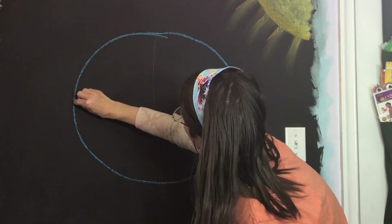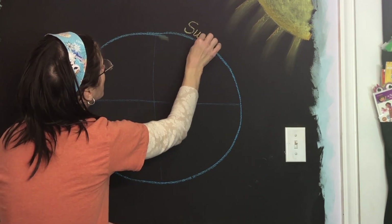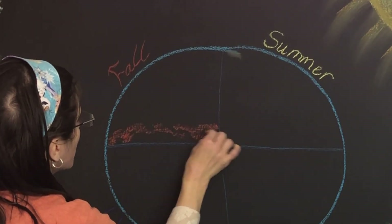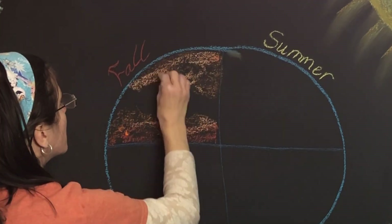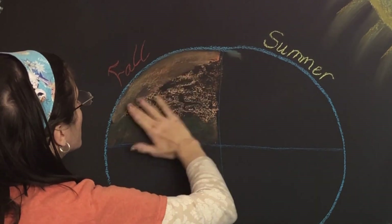mom to three girls and we do a Waldorf-inspired curriculum. Right now I am drawing the first chalkboard drawing of the new year. We just got done doing a very long story about Peter, a little boy — his name was Uncle Peppercorn.